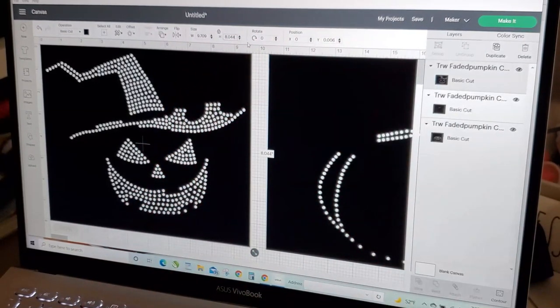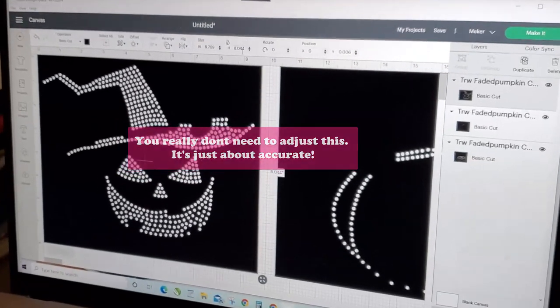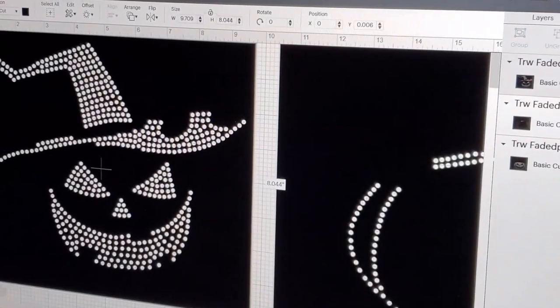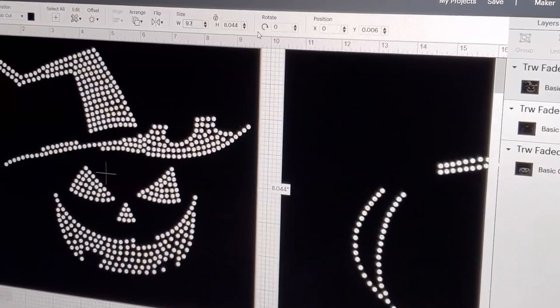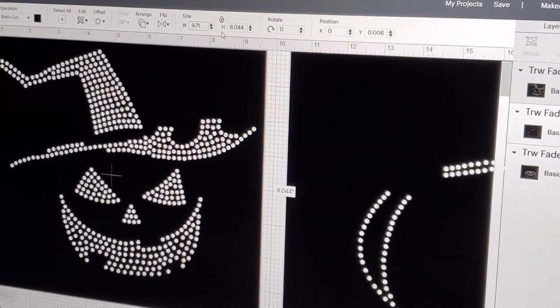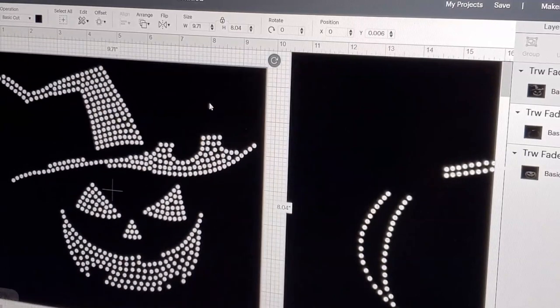Alright, so we have 9.709 by 8.044. I'm just going to adjust these for my sanity. I'm going to unlock that little lock right there, and then adjust those to the size in the Cricut crafter file — so 9.71 and then just 8.04. I'm going to hit Lock. That's the size we have for that, and we're going to do the same thing for the rest of them — unlock it, change that dimension.